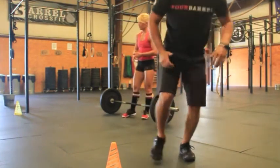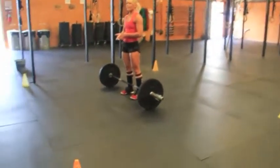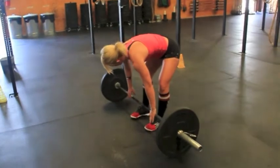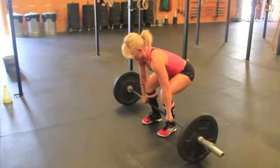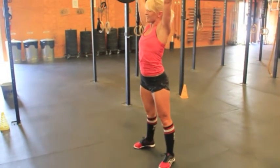Let's talk about FRAN. You guys should know the rep scheme: 21-15-9 of thrusters and pull-ups — 75 pounds for ladies, 95 for guys. On the thruster, you can power clean or squat clean. She's going to go ahead and power — oh, she squat cleans there, fires out. That's a good rep.